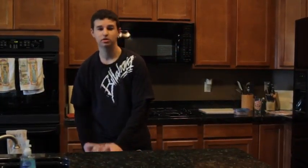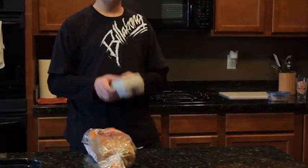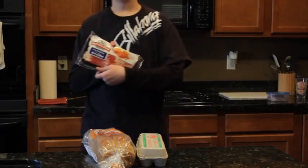Hi, I'm Gregory with Guys Cooking on the Budget. Today I'm going to teach you how to make a breakfast sandwich. First, you're going to need some bread, some eggs, and some bacon.